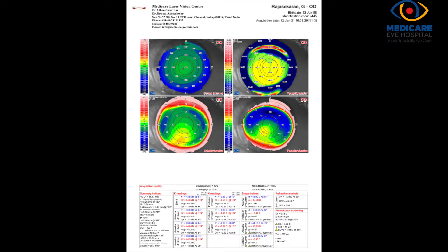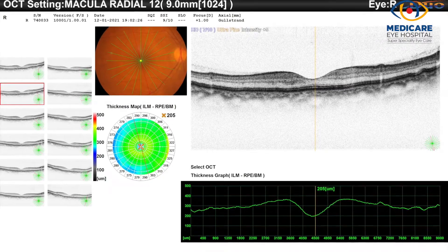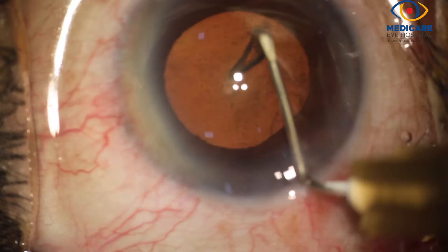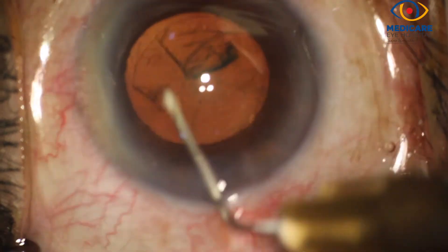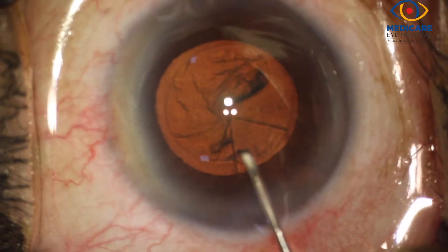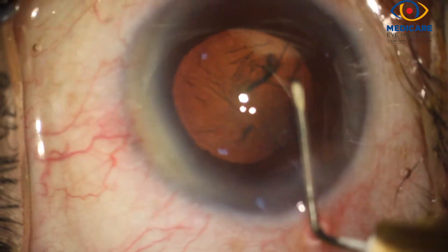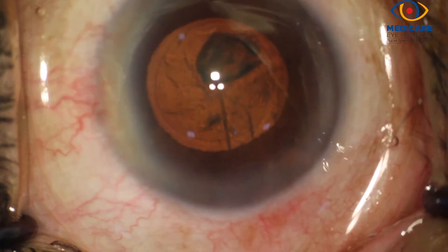Preoperatively, corneal topography and spectral domain OCT are always performed before implanting trifocal intraocular lenses. After deepening the anterior chamber with viscoelastic, an anterior continuous curvilinear capsulorhexis is performed using a bent 26-gauge cystotome. You can appreciate the distinct red glow because of the stereo coaxial illumination of the microscope.